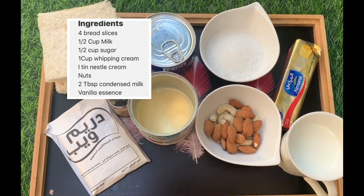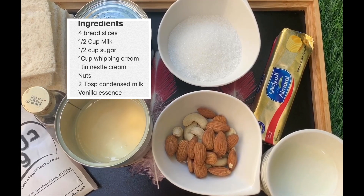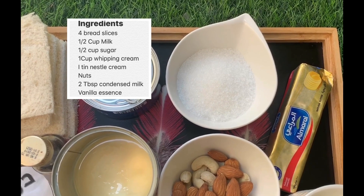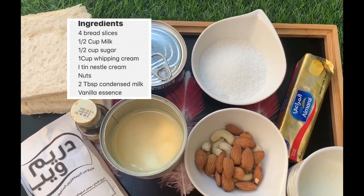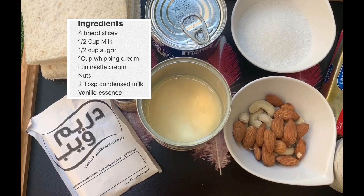The ingredients are 4 bread slices, 1 cup of milk, 1 cup of whipping cream, 1 tin of Nestle cream, 2 tbsp condensed milk, vanilla essence. I'm going to do the caramelized butter.